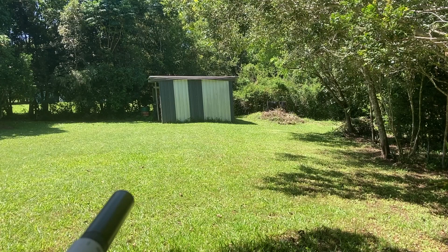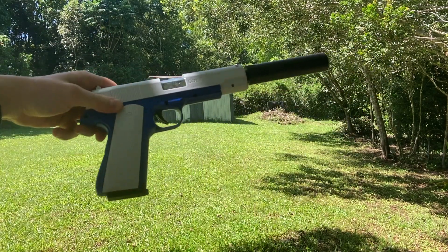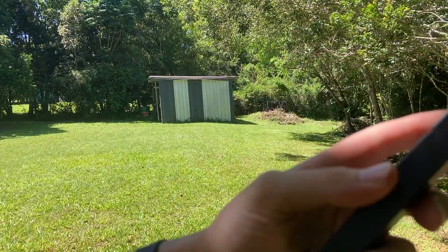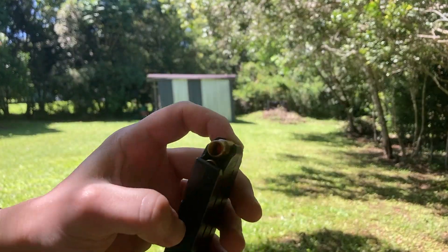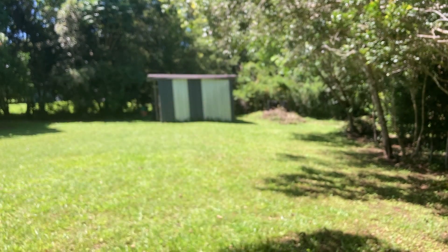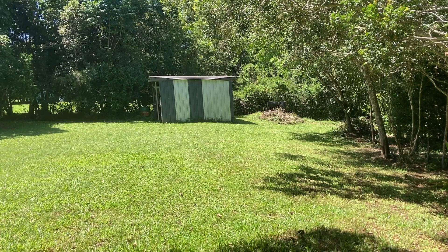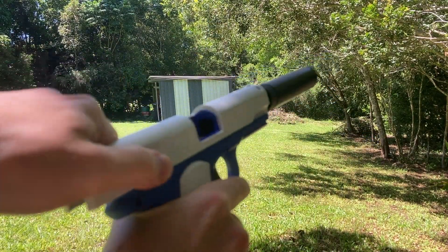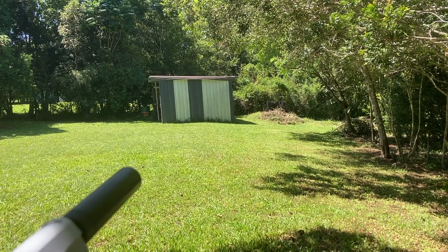I reckon it's probably going to get at least halfway. The tricky thing will be whether we can find the bullets or not, because these are very small — almost like airsoft diameter. If you want to see the size of the bullets up close, check out the review video I did of this pistol.